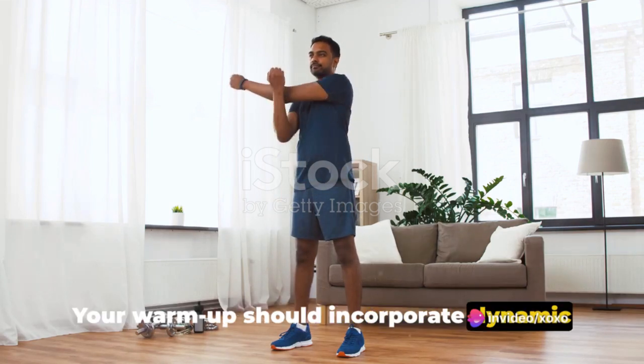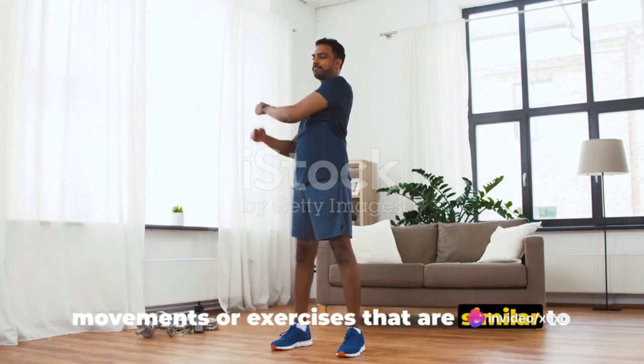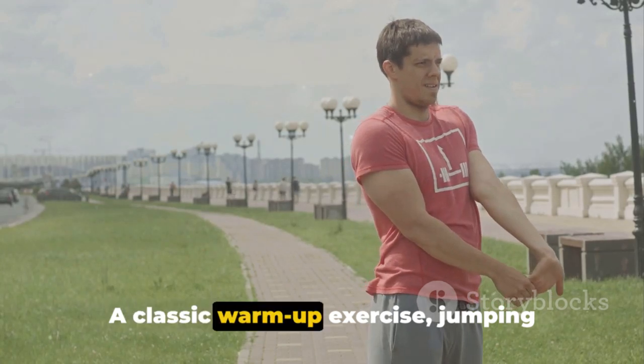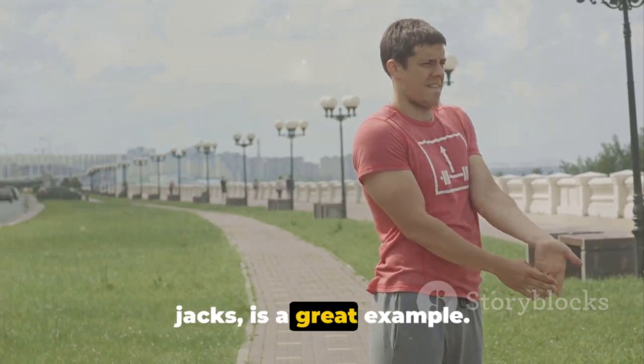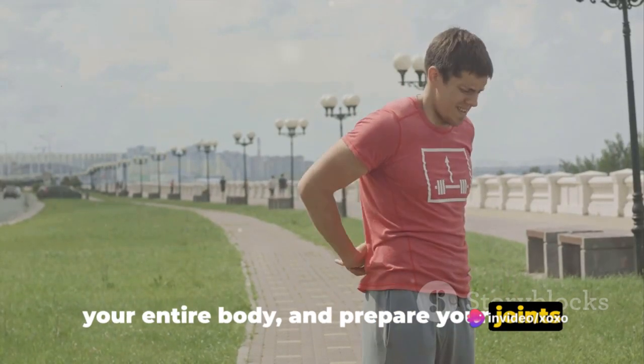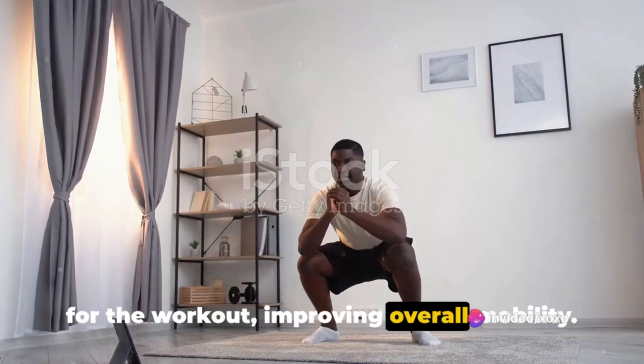Your warm-up should incorporate dynamic movements or exercises that are similar to those you will be performing during the main workout. A classic warm-up exercise, jumping jacks, is a great example. They elevate your heart rate, warm up your entire body, and prepare your joints for the workout, improving overall mobility.